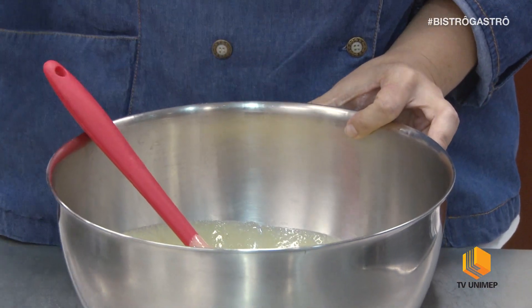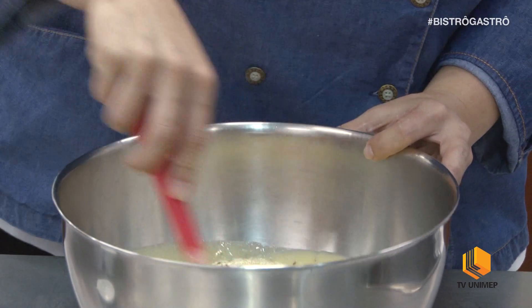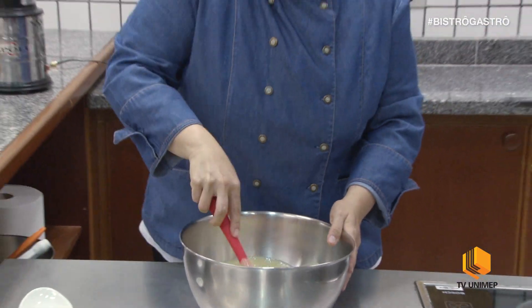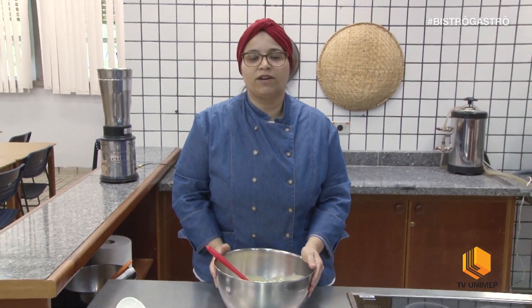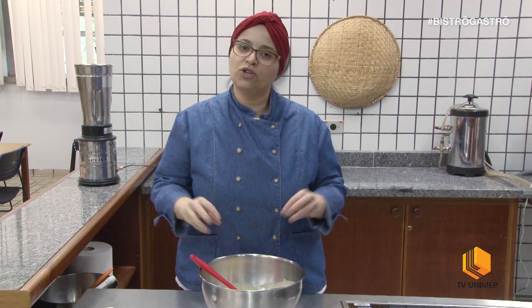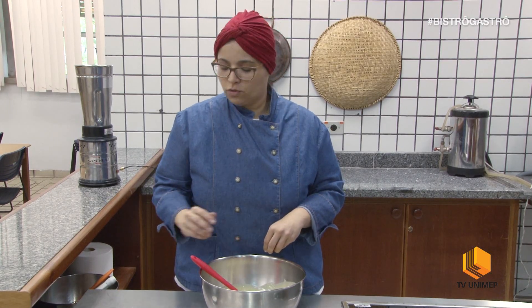Eu vou acrescentar a erva doce e vou misturar. Eu coloquei uma colher de chá de erva doce para ficar mais suave. Caso vocês gostem demais, podem acrescentar mais erva doce.